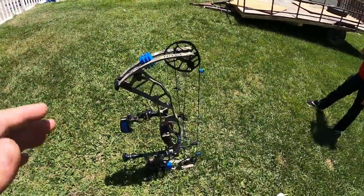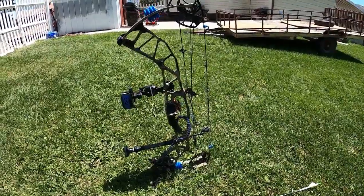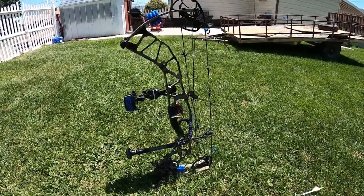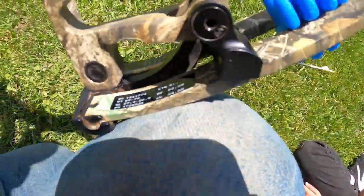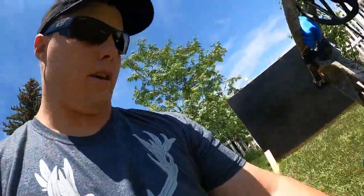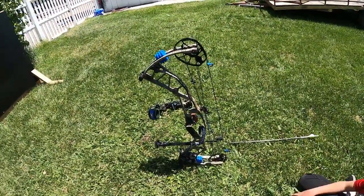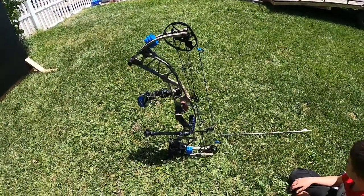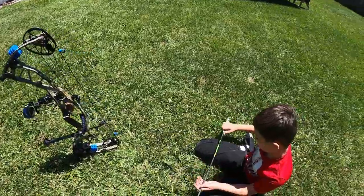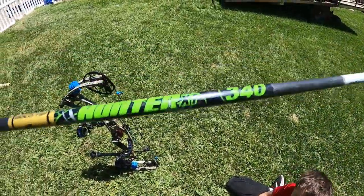What we have here is my 2018 Hoyt Hyperforce, cranked all the way up — we're shooting 70 pounds, and it's at a 27-inch draw length. It shoots bullet holes, it's tuned out to 100 yards — it's a sweet setup. What we're shooting is the Gold Tip Hunter XT 340 spine.